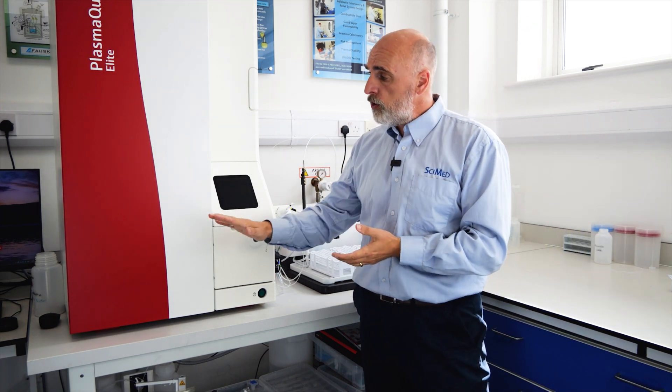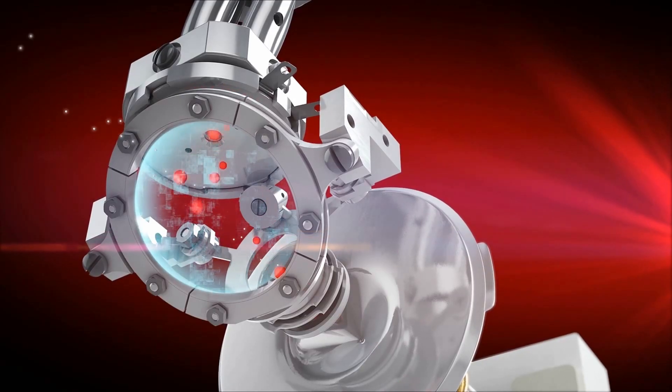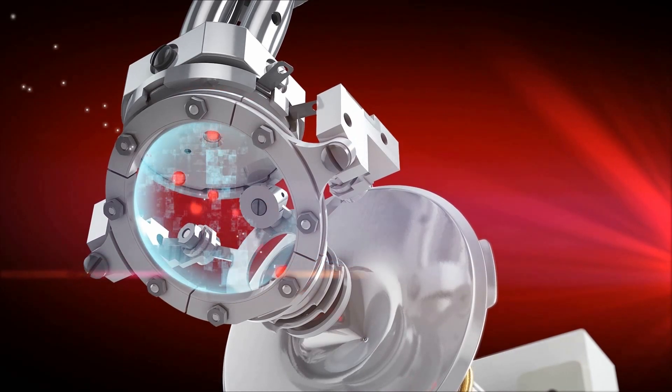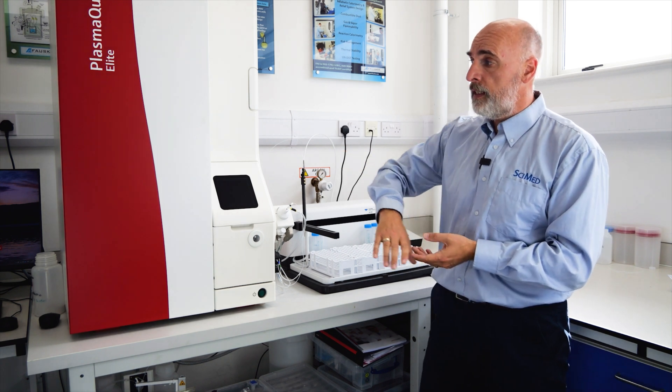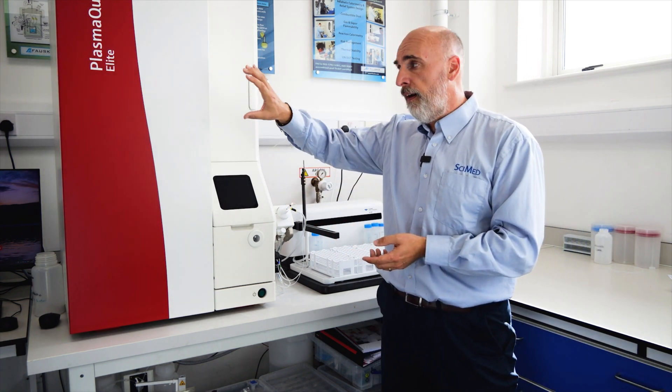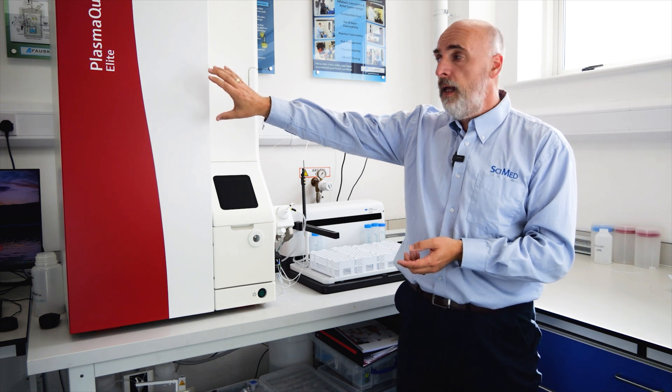The ion beam then travels through, goes through a 90-degree bend, and passes something called the reflexion. The reflexion is there to refocus the ion beam and prevents it from diverging. So we end up with more ions going into the mass spectrometer, which is a very high resolution mass spectrometer, and those ions then carry on through into the detector.